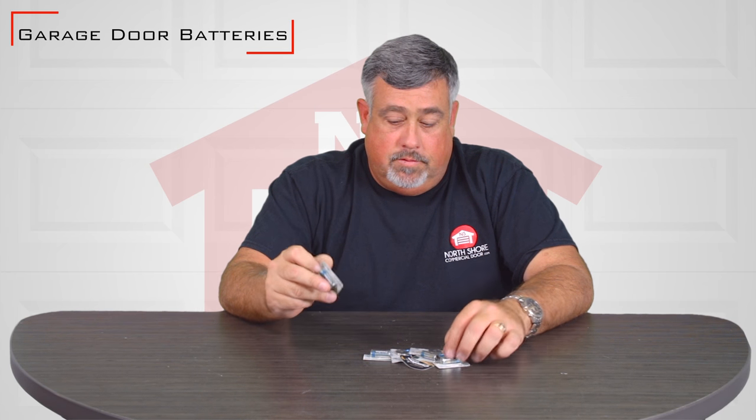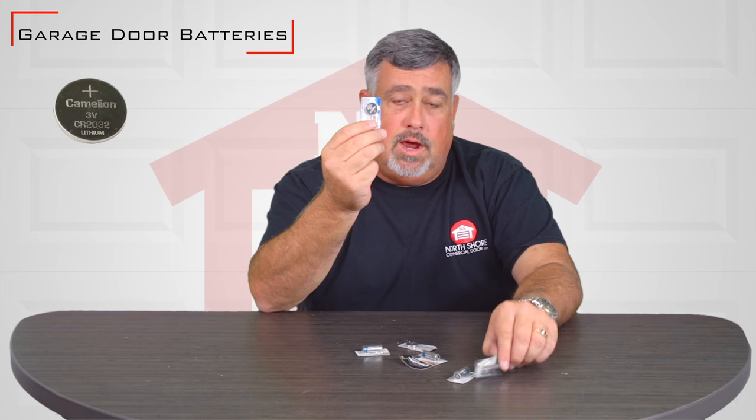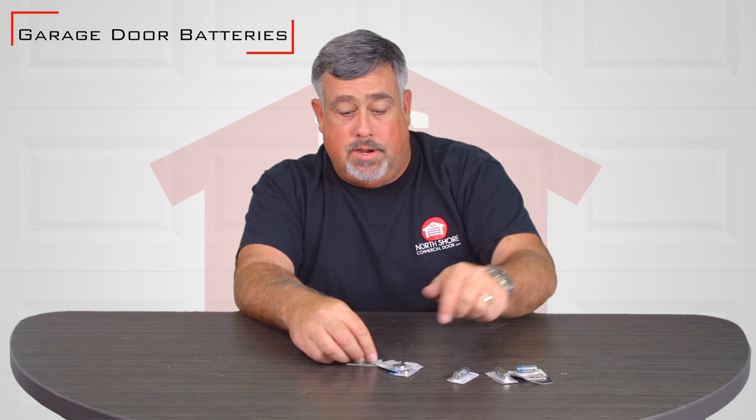Hi, I'm Matt. Today I'm going to talk to you about garage door batteries. There are several different batteries for several different remotes and different styles. You have a coin style, you have a bullet style. What your garage door remote needs is based on sometimes the manufacturer, sometimes the model.